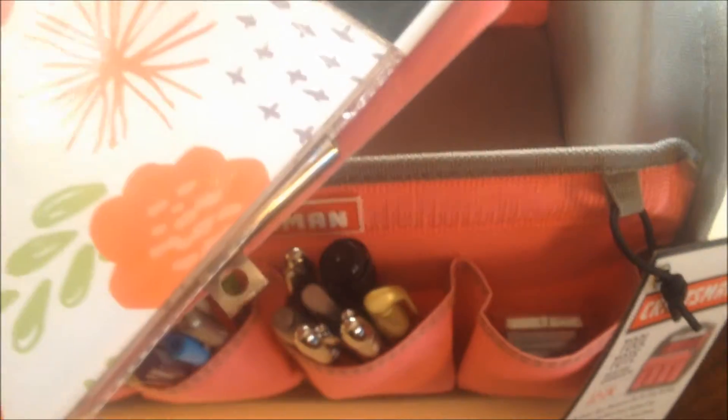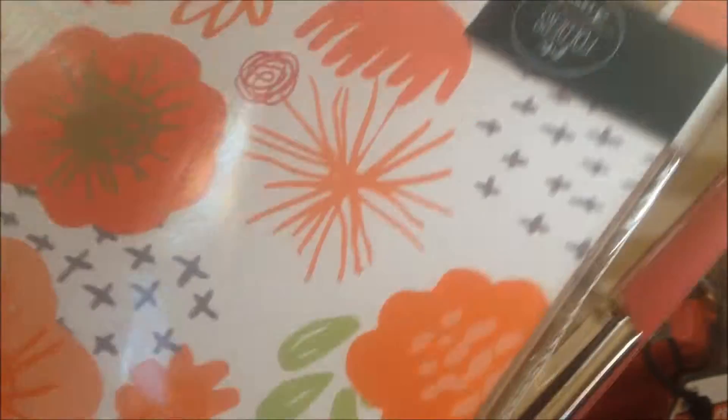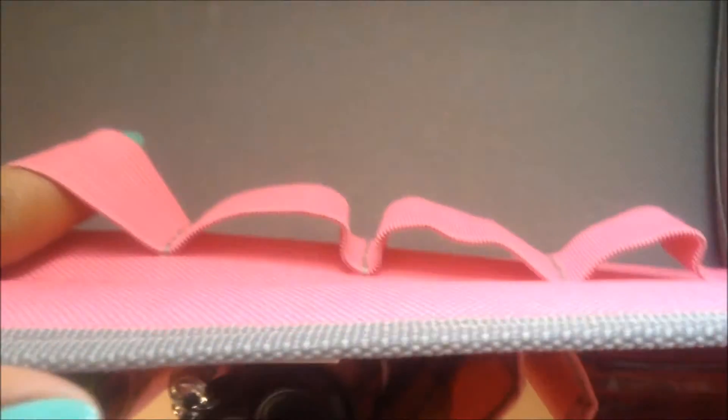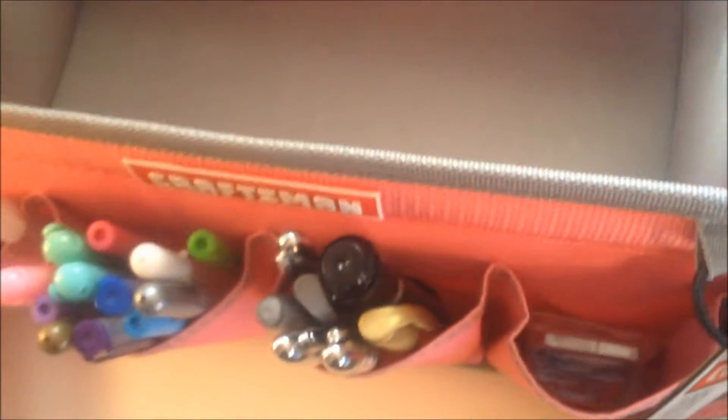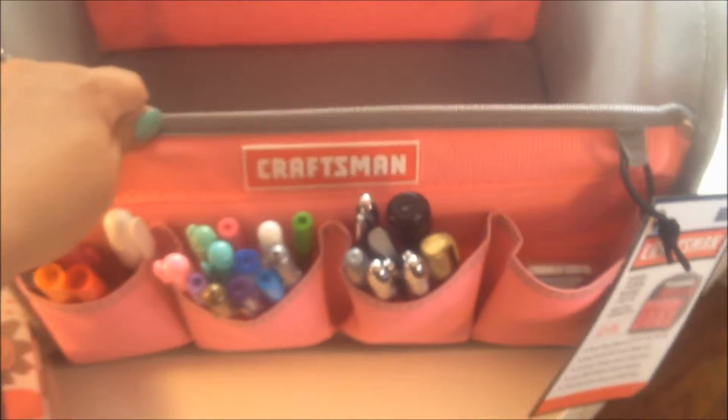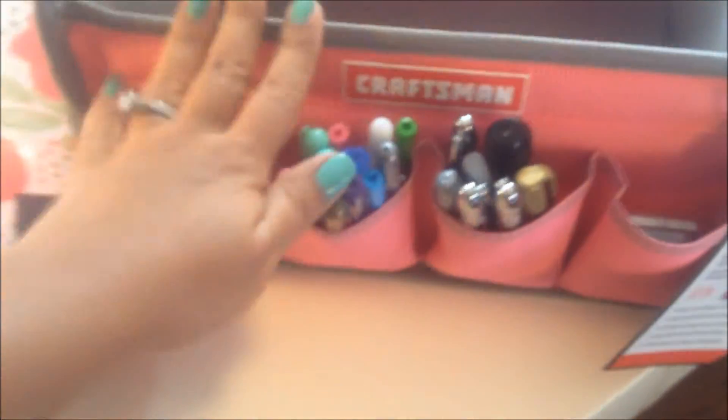In the back, I just have some file folders and some dividers, and this large clipboard that I have stored in the back. Inside, you can see they have all these elasticized straps where you can put more things. That's all that I carry in my Craftsman tote.